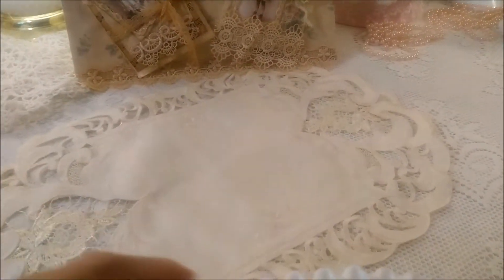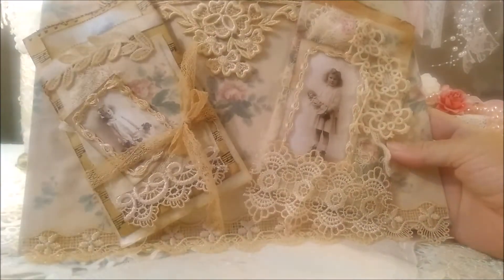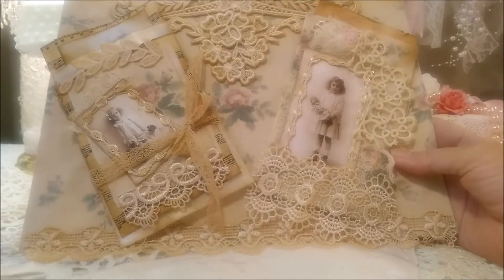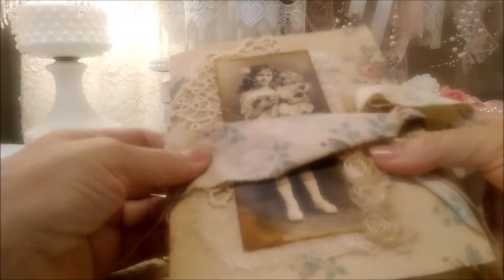I'm gonna put this over here and put you guys in this handy dandy little milk glass container or vase. Let's get some more light around here. Okay, I think that's better. I am not a good journal-put-together person yet.